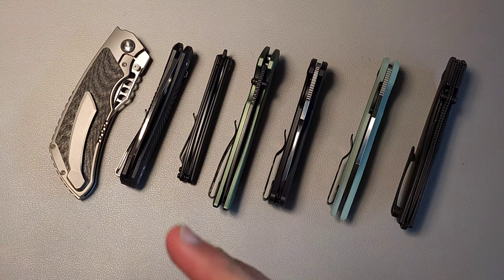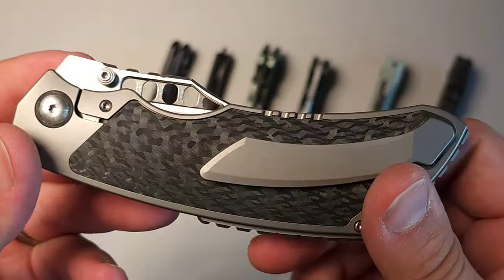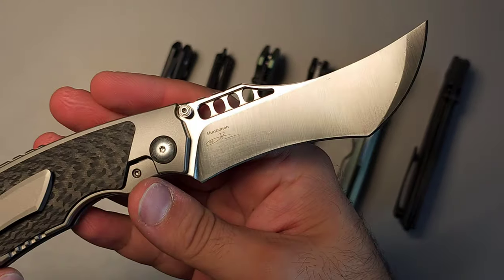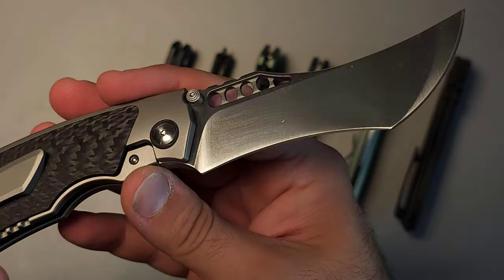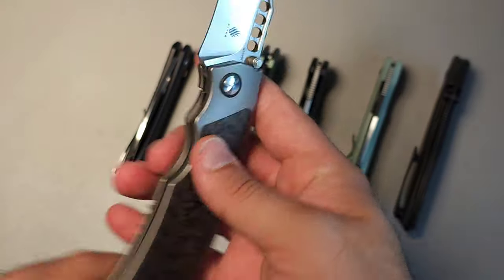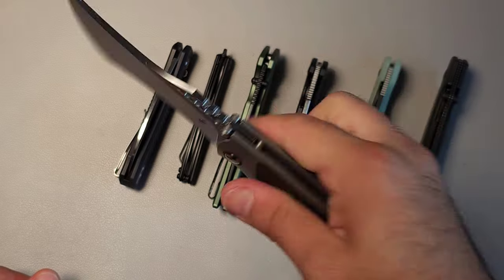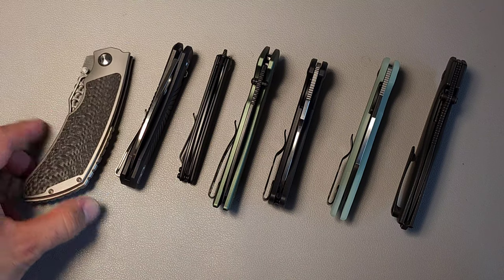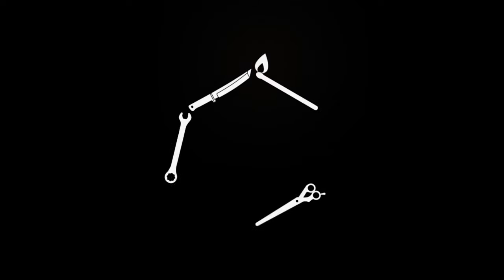That wraps up our Knives of the Week. Which one was your favorite? Which one is most likely to make it into your pockets? For me, the one that surprised me the most has got to be the Huntsman — it has a unique blade shape unlike anything in my collection, and I feel like it'll grow on me over time, especially now that I've held it. The handle is incredibly comfortable. Which one would you choose if given the choice? As always, thank you for your time and we'll talk again soon.